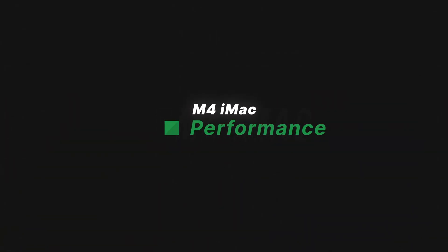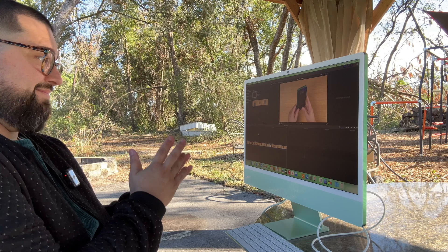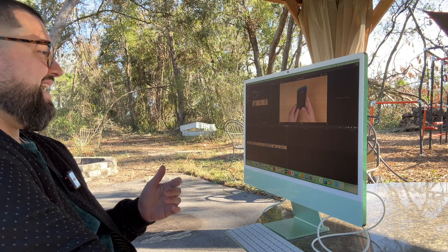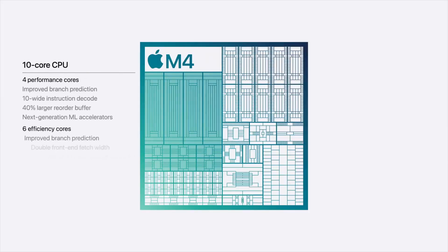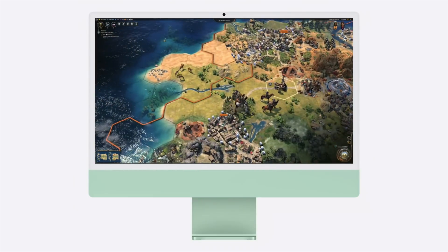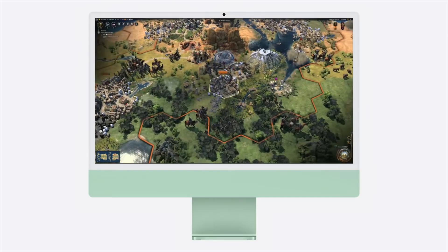Speaking of video editing, the M4 chip in this new iMac is incredibly powerful. I brought my Final Cut library over, did some editing with multiple 4K video streams and multicam clips, and it doesn't miss a beat. If you're going to be doing 3D animation, have a ton of plugins and effects, color grading, or working in Premiere and After Effects, you will start seeing the M4 get a little slower. But for most people — even at an intermediate level doing photography — the M4 is going to be plenty powerful enough. And in a family environment with multiple users, you'll be able to handle many different use cases on this one computer.